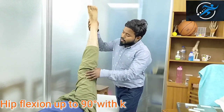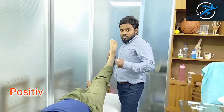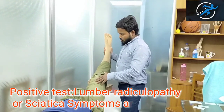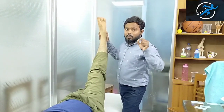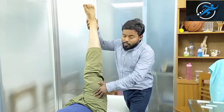When the patient reaches 83 degrees, the patient has to complain. Similarly, if the patient is at 86 degrees and the patient starts complaining, those symptoms are noted.